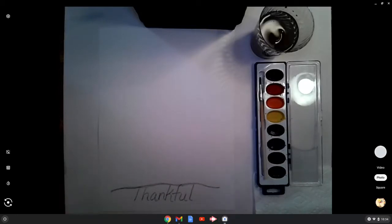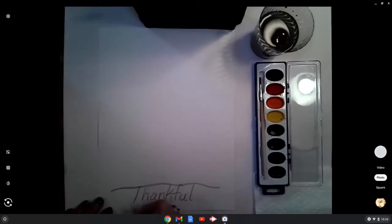Now what we're going to do with the T itself is we're going to extend the T over to the left, above the K, maybe dip it over the F and back over and out the other side. This does not need to be straight — in fact, I think it would look nicer if it wasn't straight. So there it is. Thankful. Beautiful. Have that all written out.